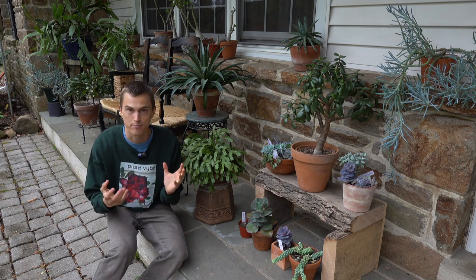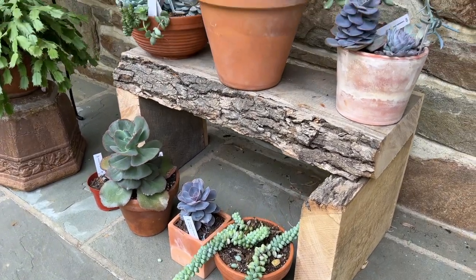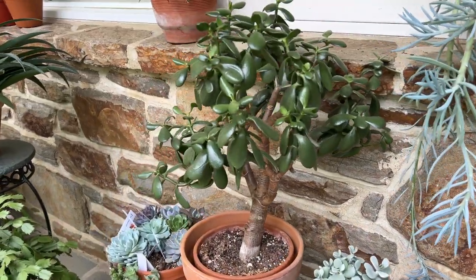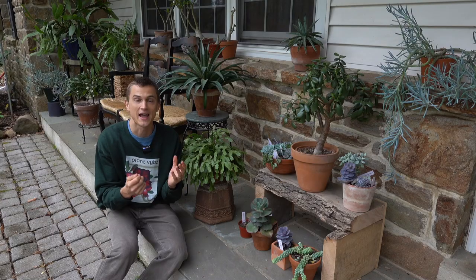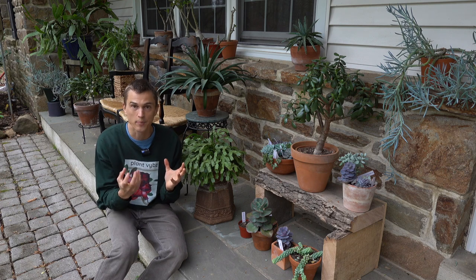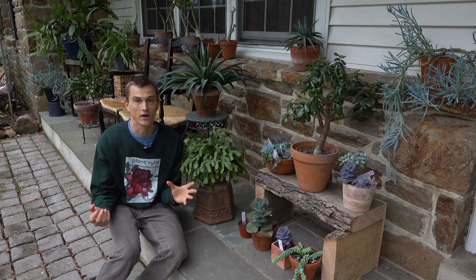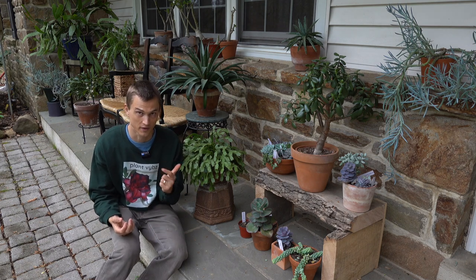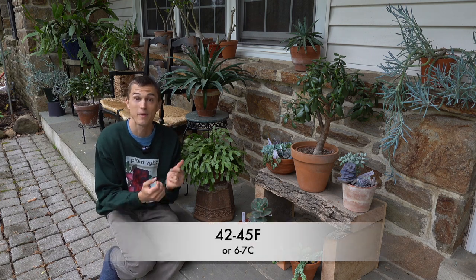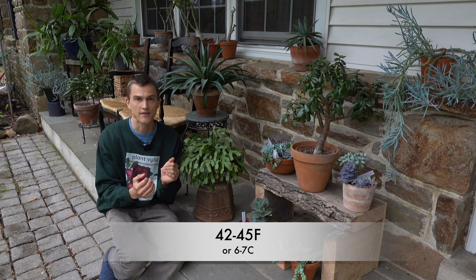I'm here in the middle of April in zone 6B in eastern Pennsylvania, and I just brought my succulents outside the other day. So what is the best way to do so? The first thing you need to look at is the average night temperatures in your region. While succulents are often tropical warm weather plants, they're oftentimes much more hardy than some of our other houseplants like anthuriums and philodendrons. I will bring mine out and leave them outside as long as those night temperatures remain above around 42 to 45 degrees Fahrenheit.